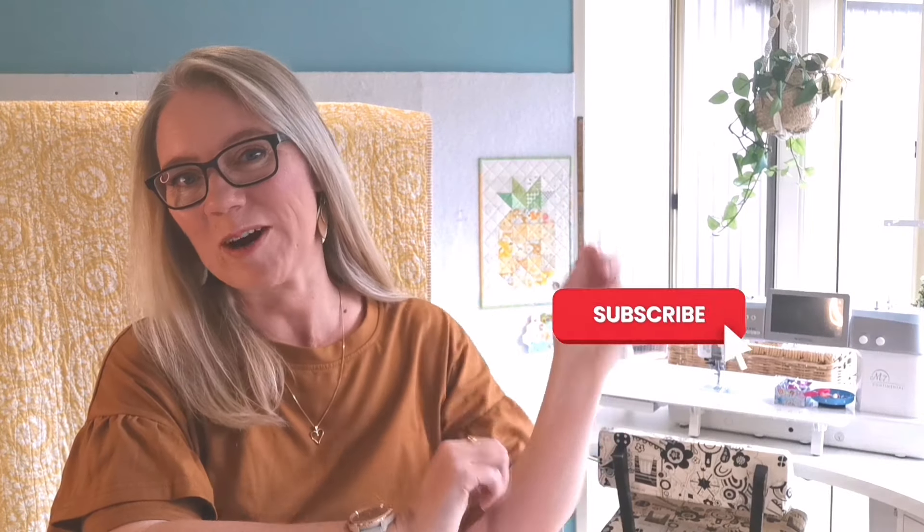If you love instructional sewing videos that help you grow in your skills as a sewist, please consider hitting that subscribe button and giving this video a like. And if you have any questions, comments, or suggestions for future patterns, please leave me a comment.